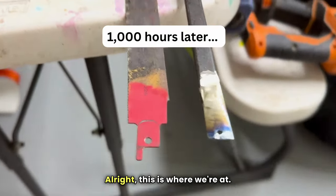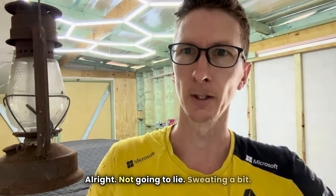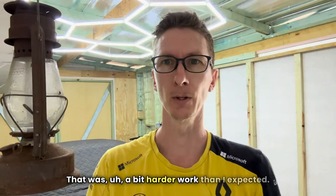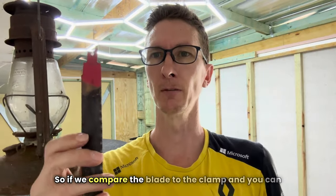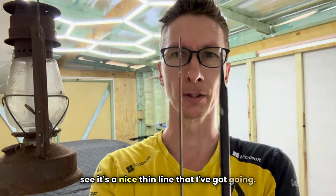All right, this is where we're at now. Not gonna lie, I went in a bit. That was harder work than I expected. So we can pair the blade with the clamp, and you can see it's a nice thin line that I've got going.